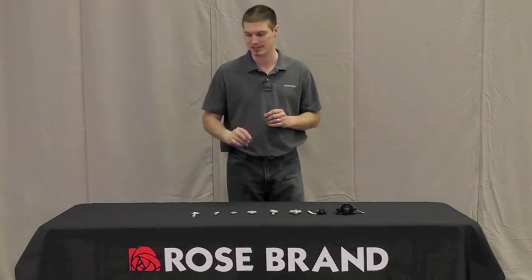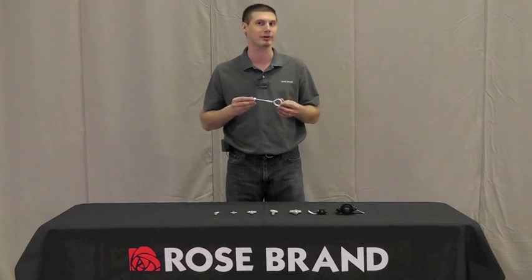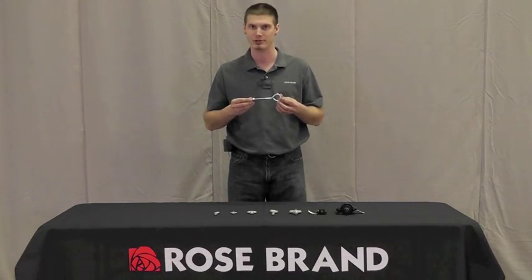Hi, my name is Jesse Adams. I'm the rigging projects manager here at Rosebrand, and today I'd like to talk a little bit about eye bolts. We sell several different varieties of eye bolts, but first I'm going to talk about one that we don't sell: the common bent eye bolt that you're going to find at just about any hardware store.